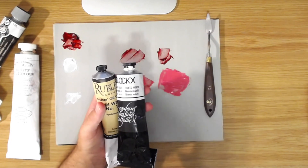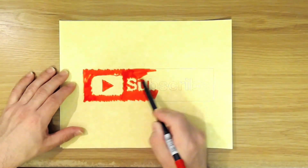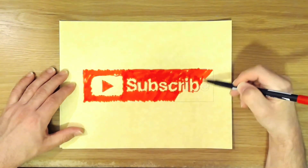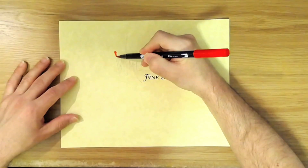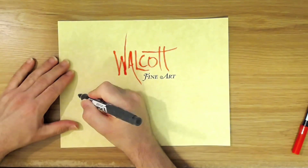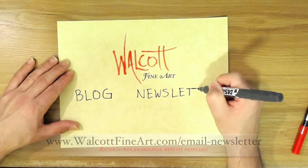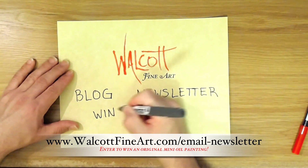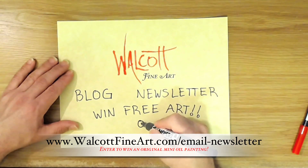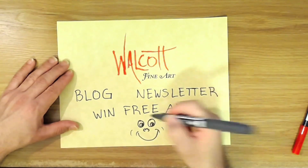I hope that was helpful to you — thank you for watching and I'll see you next time. Go ahead and click that subscribe button so you won't miss the next video, and be sure to share on your favorite social media. Head over to my website walcottfineart.com to see my art, read my blog, or join my newsletter list where you can win free art every month — I choose a lucky winner to receive a mini original oil painting.